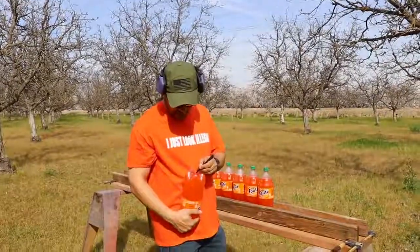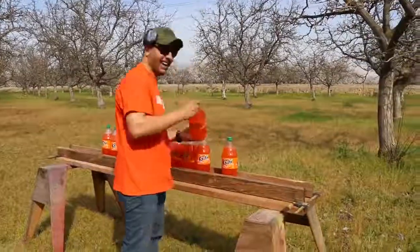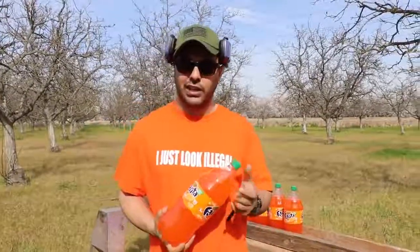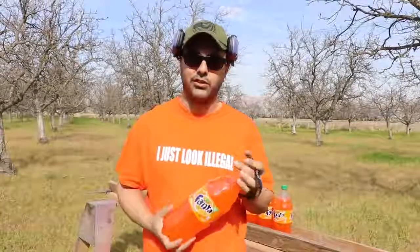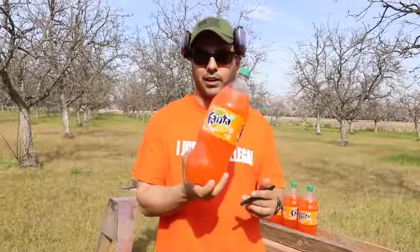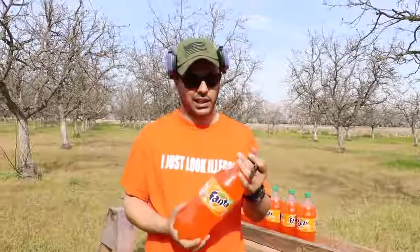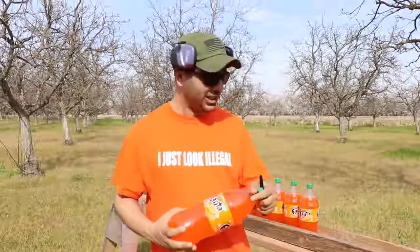Last week me and Crazy Russian Hacker got together and did a whole bunch of experiments with liquid nitrogen. One of the experiments we did together was add Fanta into liquid nitrogen — it was really fun and exciting. I'll leave a link in the description for you guys to check it out.